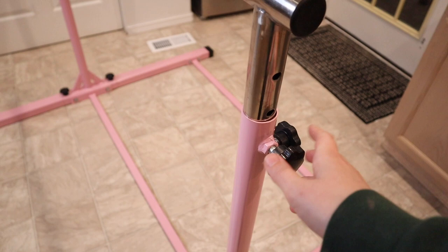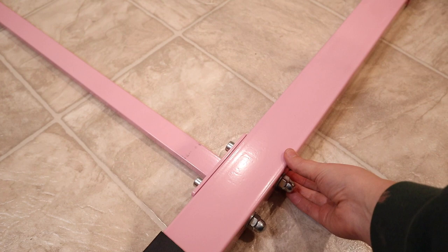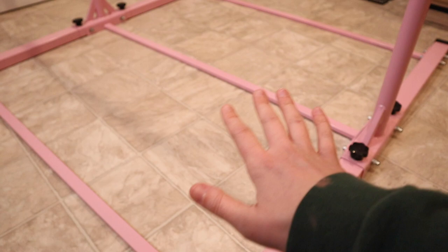I wanted to show you that this part of the base right here is a little bit higher up — about an inch and a half tall. But these other pieces are only about half an inch tall, which is great especially if you're putting a mat over this bottom part. It'll be really nice that those are not very tall.